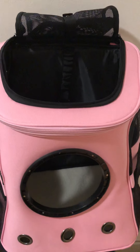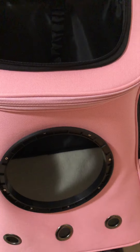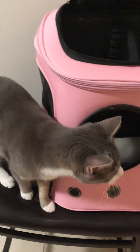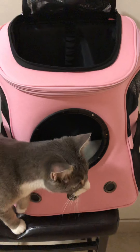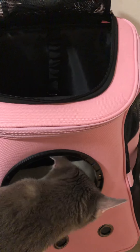Another really important part of this bag, especially for folks who like to let their cats hang out the top or through the bubble: there's a little hook here and it's stretchy. You can attach your cat's harness or leash to it so you can feel confident letting them hang out. Cats love exploring.